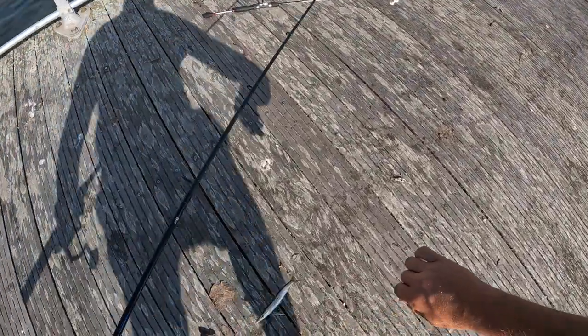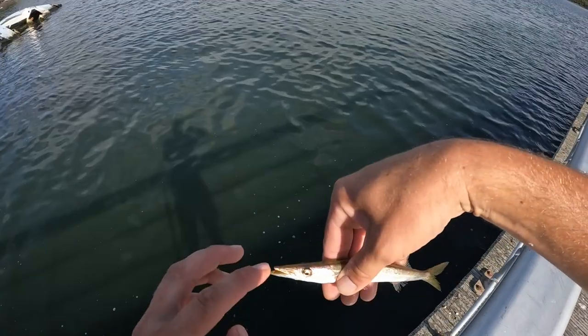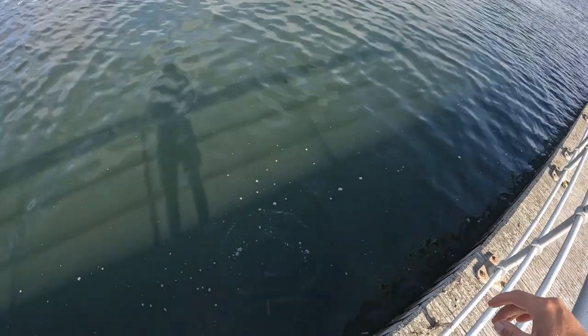Another northern sennet. That's actually a pretty big northern sennet. These guys are related to barracuda, you can see. Third species of the morning on the sabiki rig.